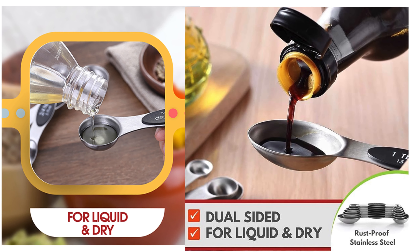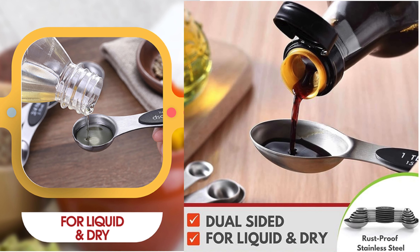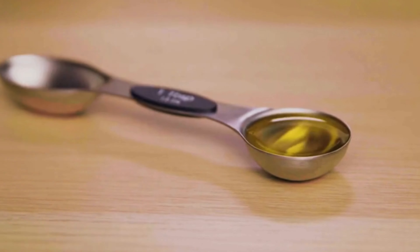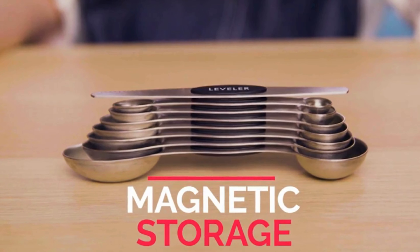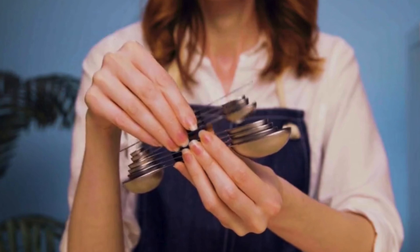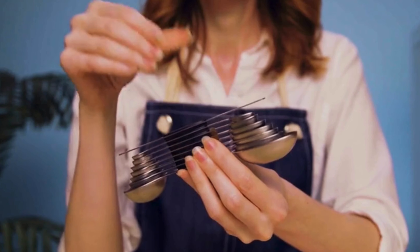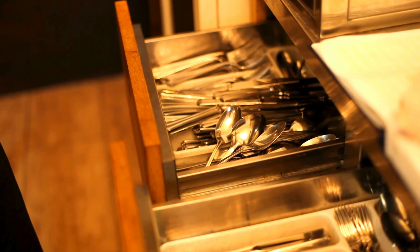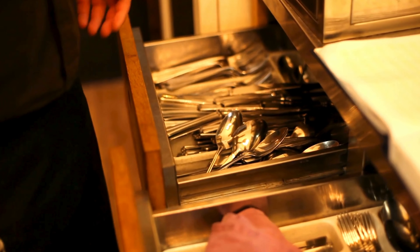Versatility is key with the ability to handle both liquid and dry ingredients effortlessly. From oils to spices, these spoons have you covered. Simplify your kitchen routine with easy use and magnetic storage — the spoons easily detach for individual use and conveniently stick together with a magnetic strip, and can be stored on your fridge or any magnetic surface for quick access.